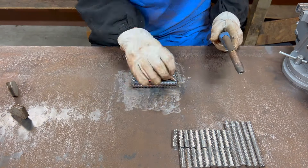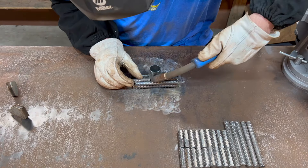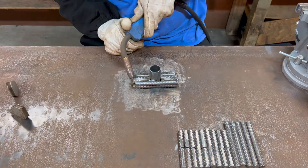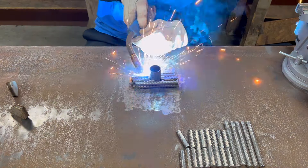So I will be welding in between each individual piece, all the way through.